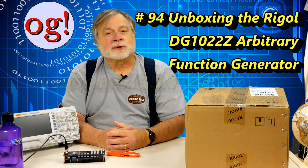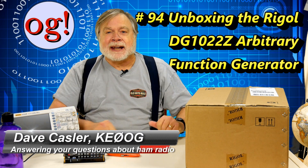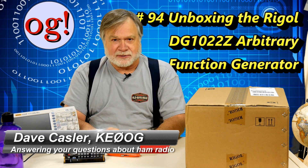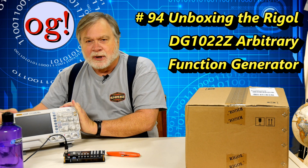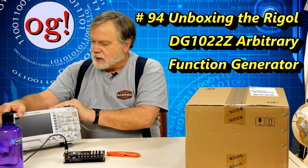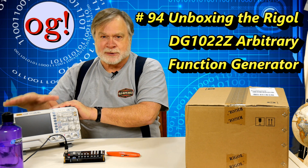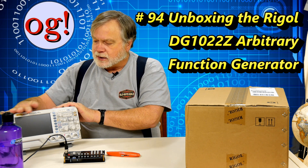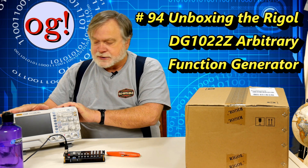Hi, I'm Dave Kassler, amateur radio call sign KE0OG, and hot diggity, another unboxing video. I've used my oscilloscope quite a bit on the channel to show various things. It's a great way to show what waveforms look like, and we can determine what's happening with radios, just like we did with those DMR radios.